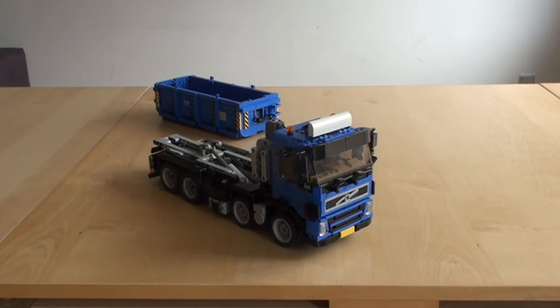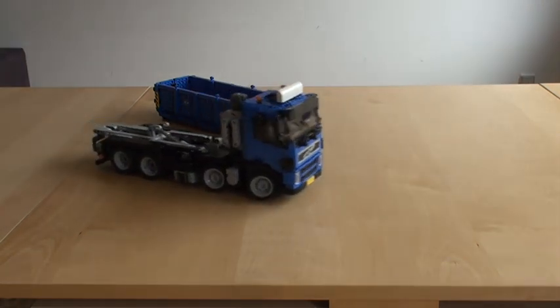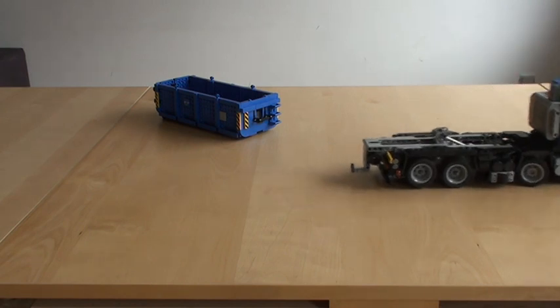Hi and welcome to this short presentation video with the Model Team Volvo FM 8x2 Container Transport. It has four-wheel steering, and you can drive around using remote control, because it's powered by power functions.